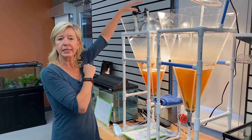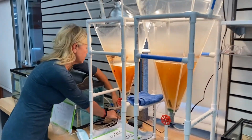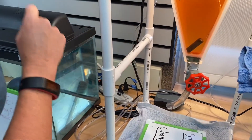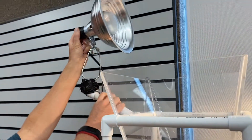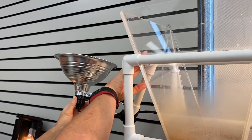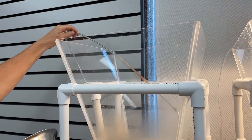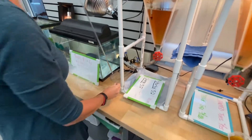First, I'm going to dismantle the setup that we have right now. I'm going to unplug the bubbler — I just shut that off — and then I'm going to go ahead and shut off my light. I'll pull that back; it's just on a PVC rod. Then I'll pull out the bubbler and set that down right here.